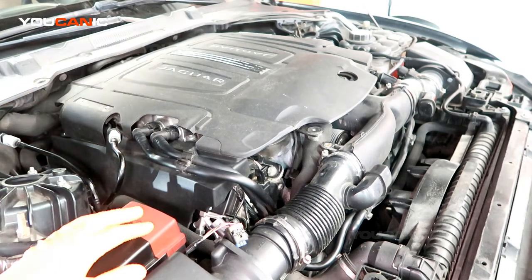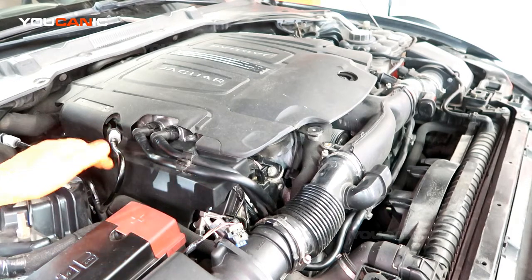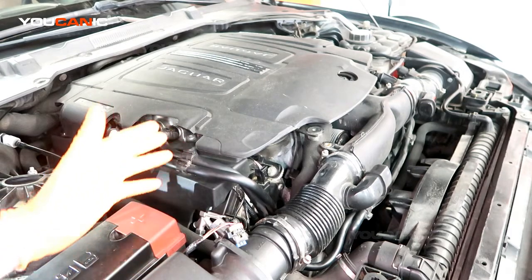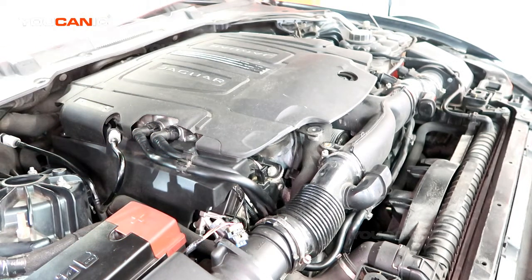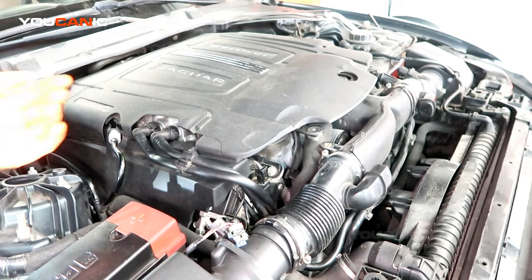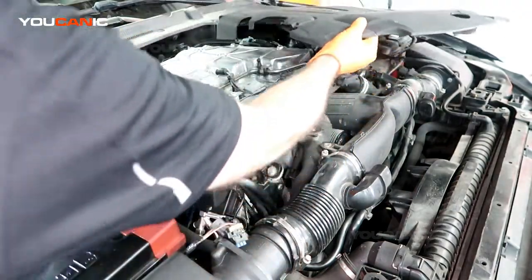To gain access, we pop the hood and remove some components to get to the ignition coils and spark plugs that are under this cover here. We have the V6, so cylinders one, three, and five are on this side, and two, four, and six are on the other side. To get access, pull this cover up and pull it aside.